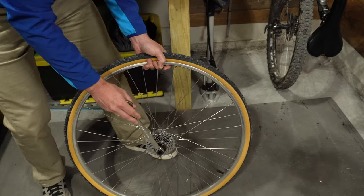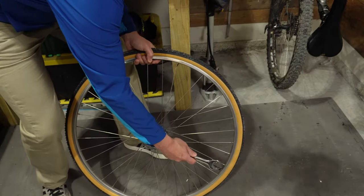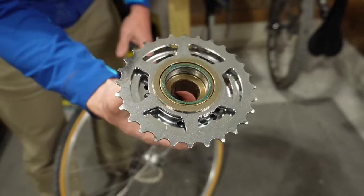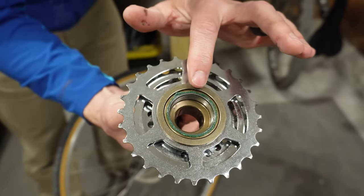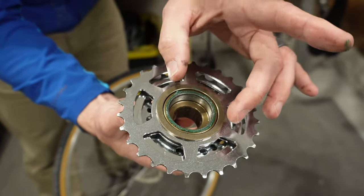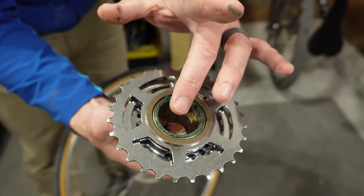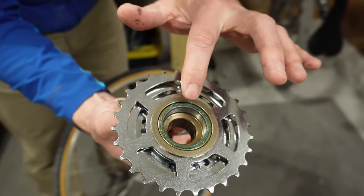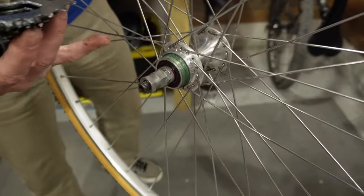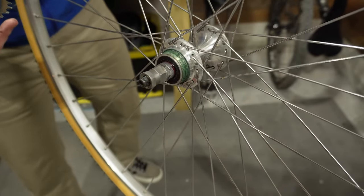If they are really seized on there, sometimes it can fully damage the wheel and there's no saving it. And there we go — it is fully removed. You can see that one of the big things with a freewheel is that the bearings are inside of it and it is threaded, so it threads onto your wheel as opposed to sitting on a freehub like a cassette would.